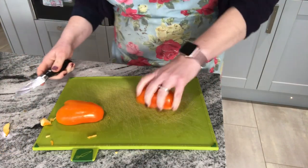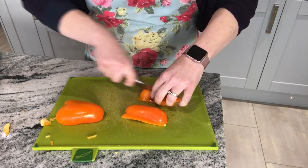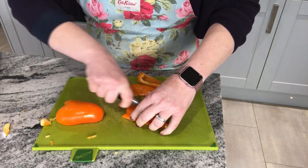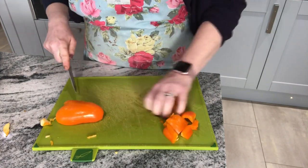So I have it face downwards. I'm going to use the bridge technique first of all to cut in half, then half again. And I think probably about that sort of size chunks will be sufficient.